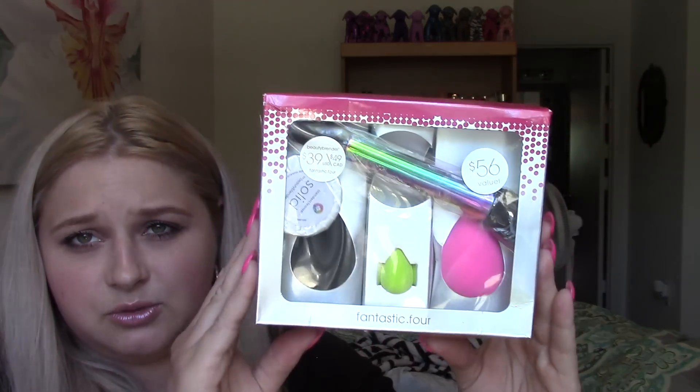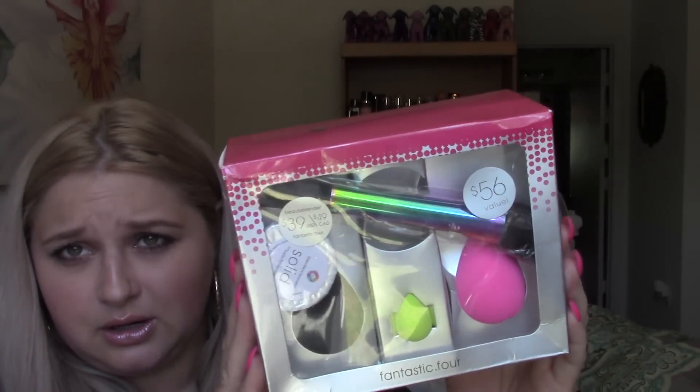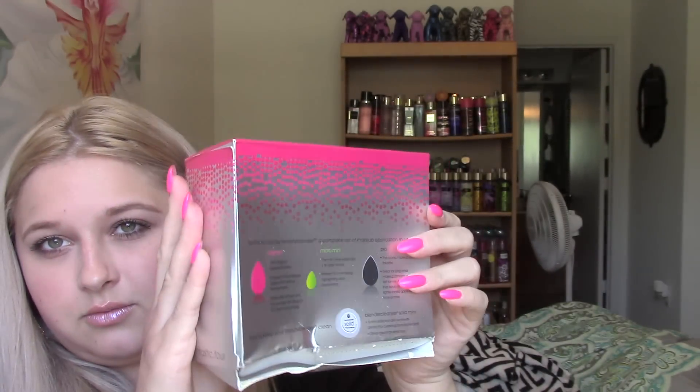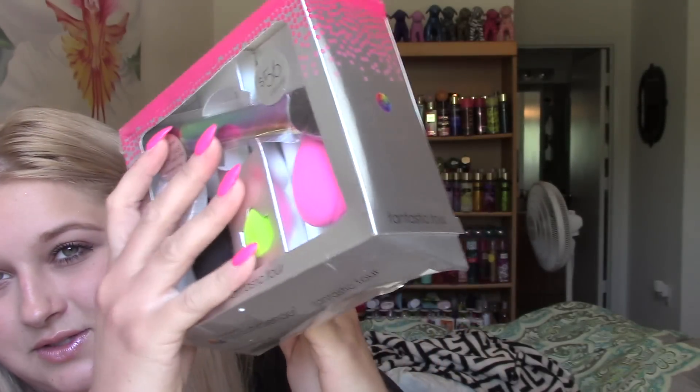This last thing is a beauty blender set — fantastic. It came super damaged; stuff is just kind of thrown around in here. I'm sure it's not the seller's fault, but UPS, come on. Anyway, this is what the box looks like — I haven't even opened this yet, I just got it today.